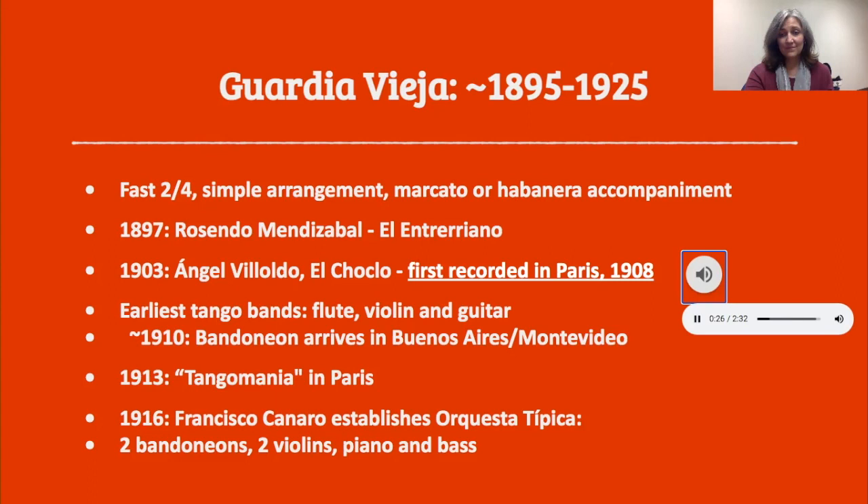That recording was done in 1908, just five years after the song was written, in Paris. So the earliest tango bands had flute, violin, and guitar. These were mobile groups that would move around the street in the warehouse districts down by the river. If you happened to be in a place with a piano, you could use one, but it was not always a requirement. Then around 1910, something happened that changed the course of tango forever: the bandoneon arrived. This accordion-like instrument with buttons and strange keys — a very difficult instrument to learn — arrived from a factory in Germany shipping bandoneons down to Buenos Aires and Montevideo, and they were quickly adopted by tango musicians and became a staple in the tango literature.